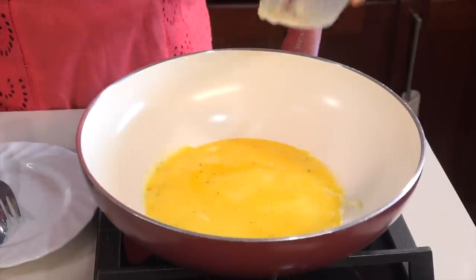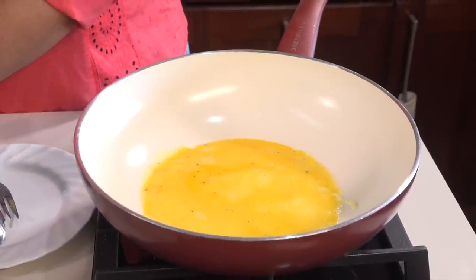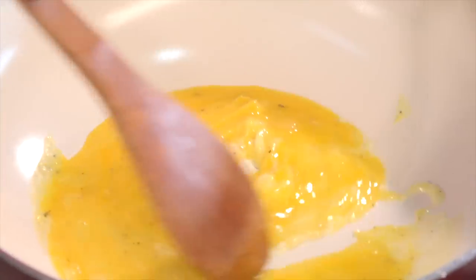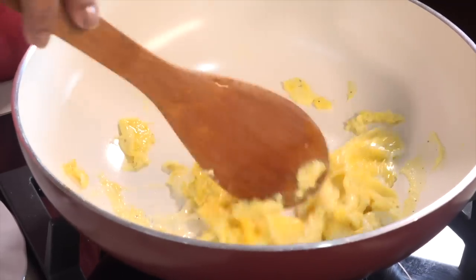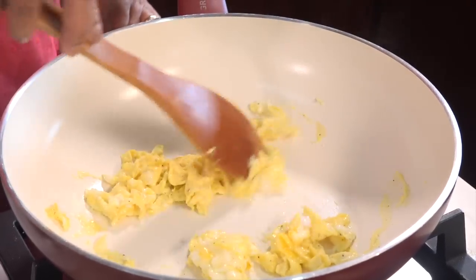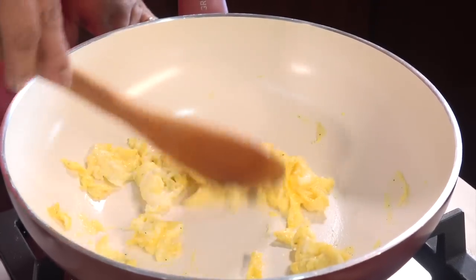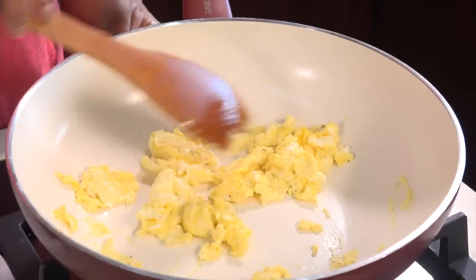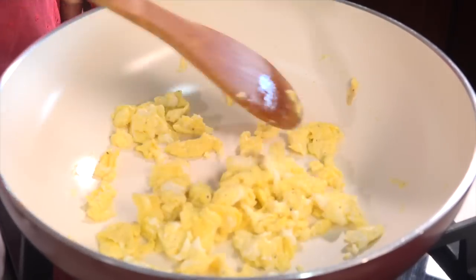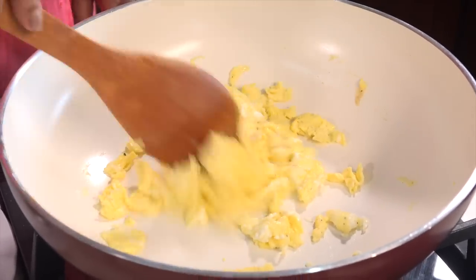We will just scramble it in the pot. You can use a little bit of salt. This is not a non-stick pan, but we are making fried rice.